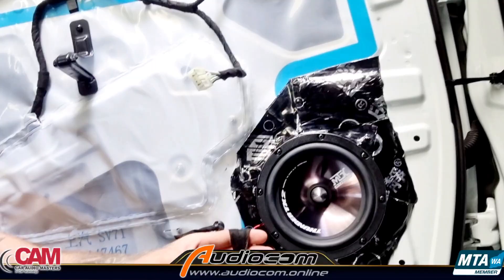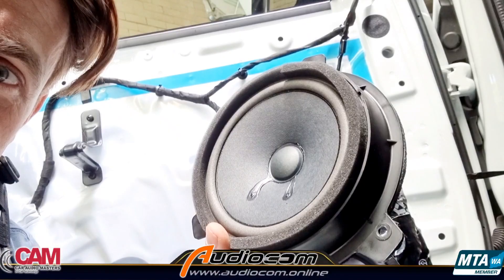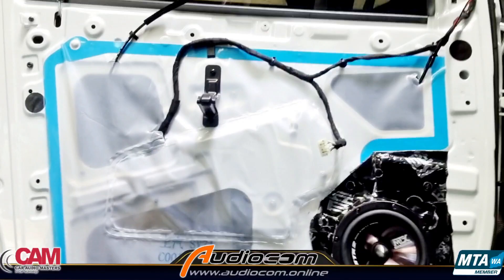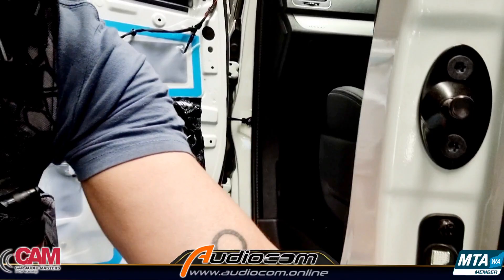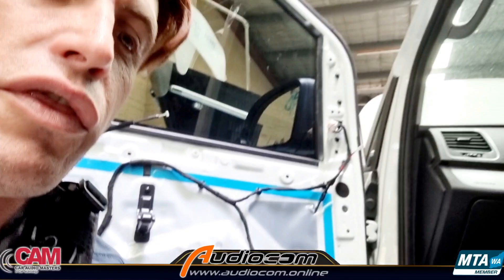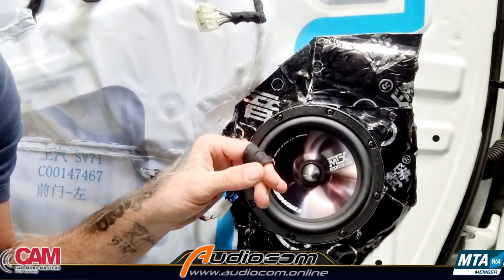Once you've got access to the original speaker, you'll see it's a very basic paper cone — not great. We're going to replace it with the MTX TX2, which is a good match for the original head unit. The original speaker has just three screw fastener points — those screws come out, the speaker comes away, and you unclip the connector on the end.